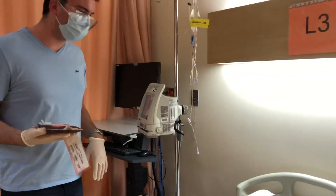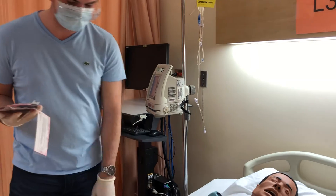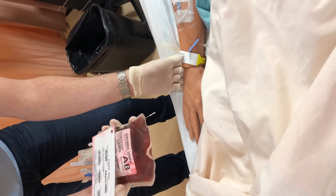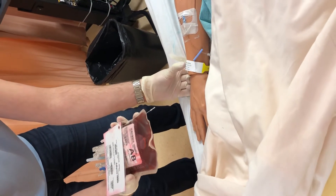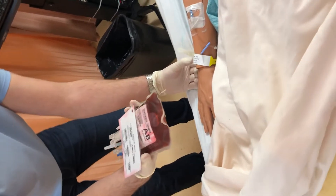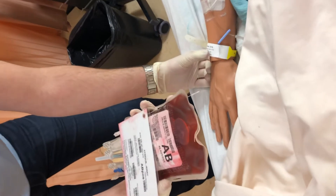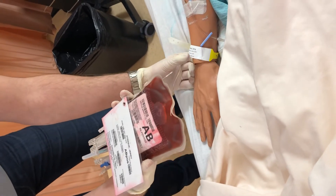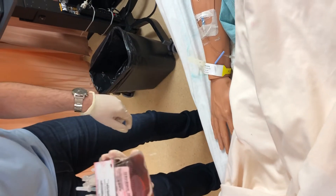I introduce myself: Hi, I'm Zach, I'm going to be your student nurse today. For my fourth check, I need to compare the blood tag to the patient's arm band. We verify: Jerry — J-E-R-R-Y — Atrique — A-T-R-I-Q-U-E — FIN 261-824-375, and I ask the patient to confirm their birthday. It matches the arm band. I also ask about allergies — the patient reports none.